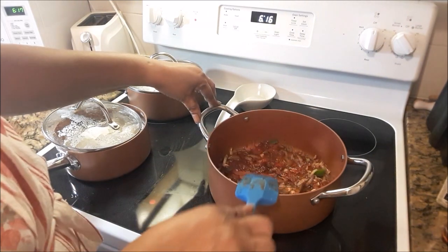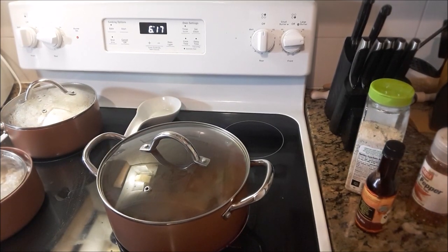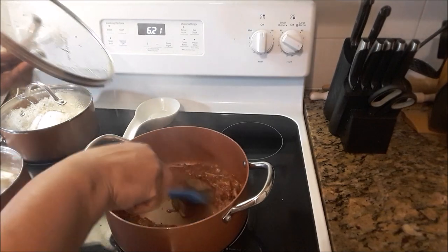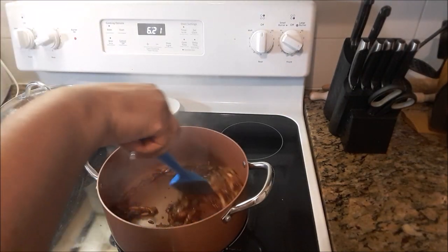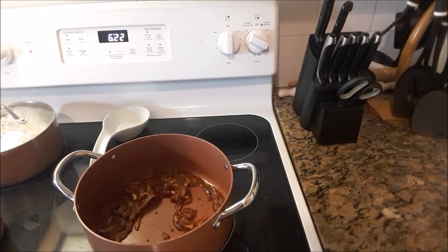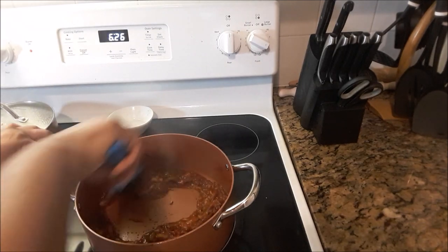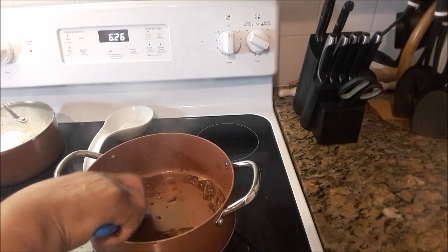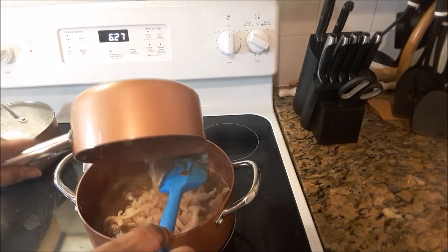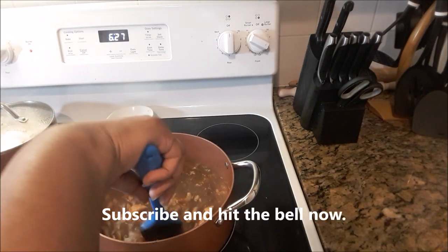Just like that. Look at it — I don't have a lot of oil in there; everything is just creating its own liquid. Okay, it's time to add the conch — give it a mix. Now the conch only has about a cup and a half to two cups of water, so I'm not adding any more water to this. The gravy is using what's in the pot.